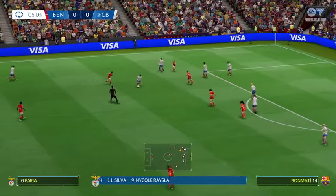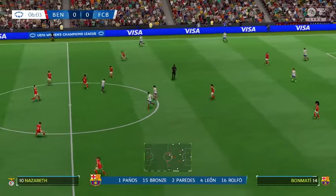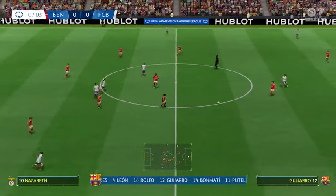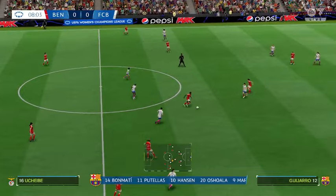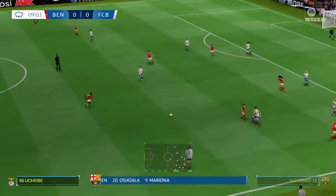They're also going to play with two up front, which certainly gives them a cutting edge. And the Barcelona shape looks like this. It's a 4-4-2 with a midfield diamond. Key to this shape will be the players either side of that diamond — when in possession they'll go wider to give the team width, and when defending they'll tuck back in.